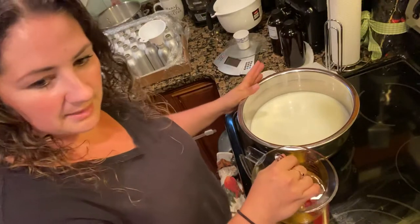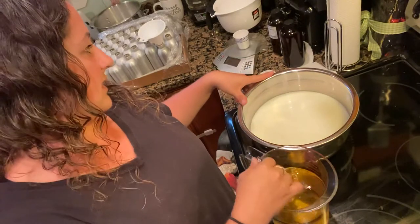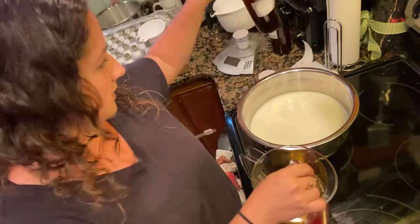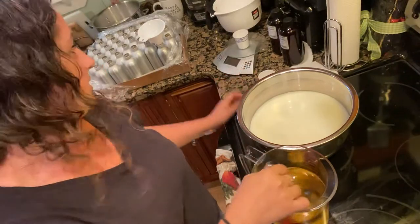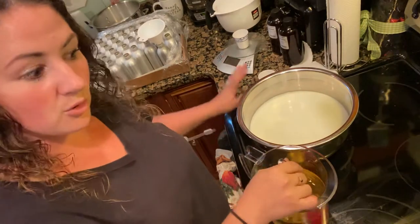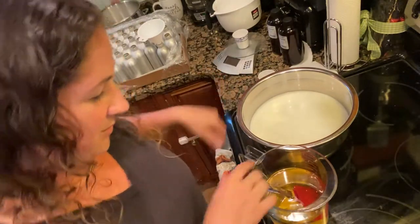After blending I'm going to add Optifin — that is our preservative, a very natural preservative. And then I'm going to add our scent, which is coconut lime verbena. I have to measure those out as well. I have my bottles all set here to start pouring once the whole process is done.